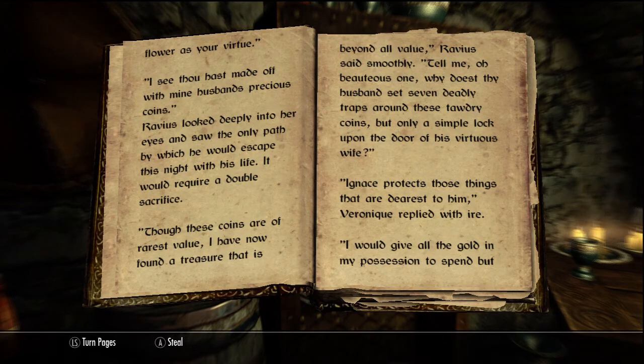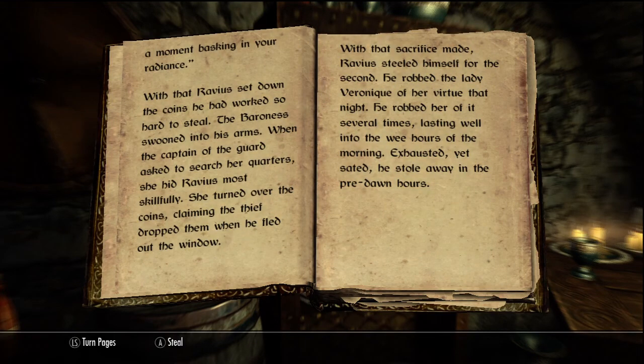"Though these coins are of rarest value, I have now found a treasure that is beyond all value," Ravius said smoothly. "Tell me, O beauteous one, why dost thy husband set seven deadly traps around these tawdry coins, but only a simple lock upon the door of his virtuous wife?" "He protects those things that are dearest to him," Veronica replied with ire. "I would give all the gold in my possession to spend but a moment basking in your radiance." With that, Ravius set down the coins he had worked so hard to steal. The baroness swooned into his arms. When the captain of the guard asked to search her quarters, she hid Ravius most skillfully. She turned over the coins, claiming the thief dropped them when he fled out the window. With that sacrifice made, Ravius steeled himself for the second.